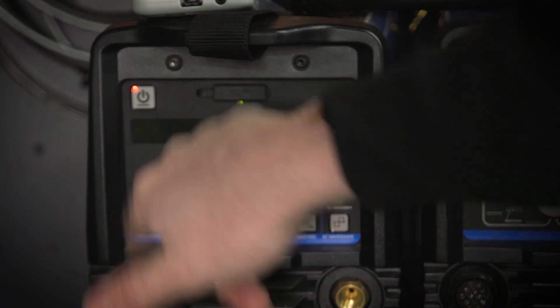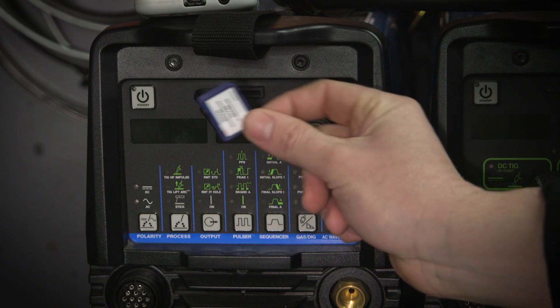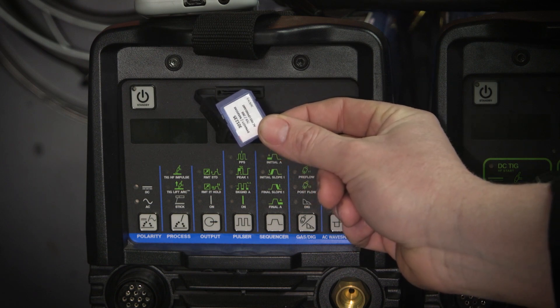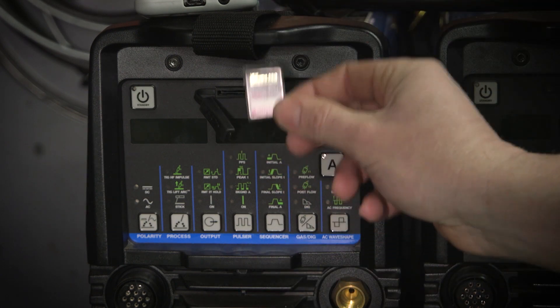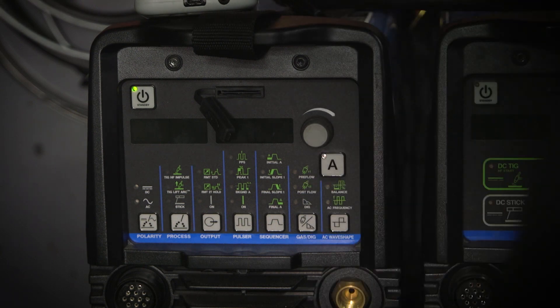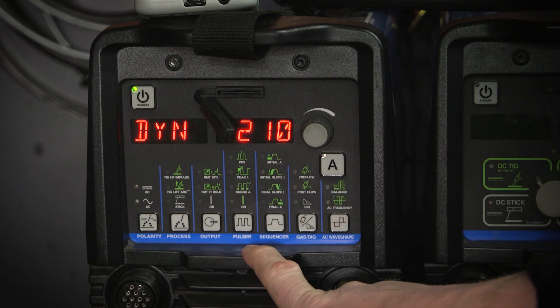We'll go ahead and get out of that and turn this off. Next we're going to go ahead and update my Dynasty 210 here. I went ahead and did a hard power off on this one and removed the EN EP expansion card. Then we're going to go ahead and power it back on, turn it on with the switch on the back, wait for it to boot up, and then turn it off with the soft power button on the front.